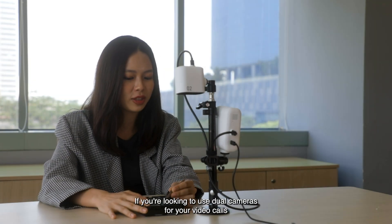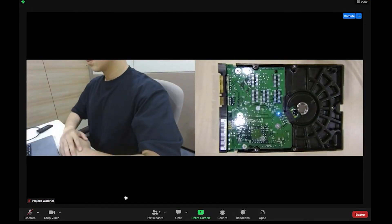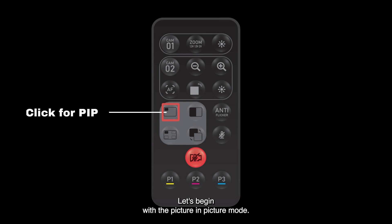If you're looking to use dual cameras for your video calls, simply change the video input device within the different video calling platforms. Project Watcher comes with a very special remote that allows you to customize your videos in many ways. Let's begin with the Picture-in-Picture mode.